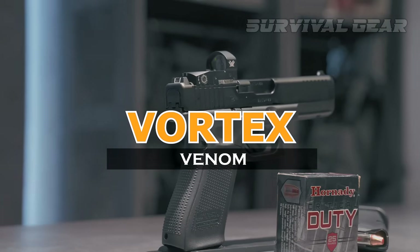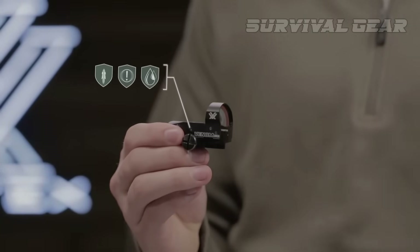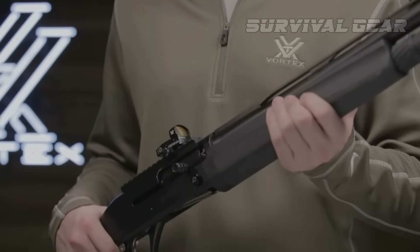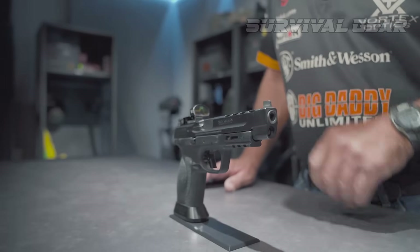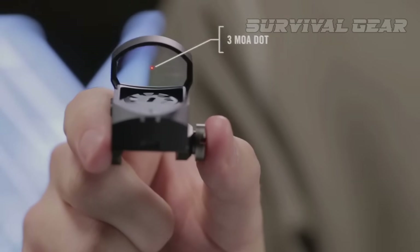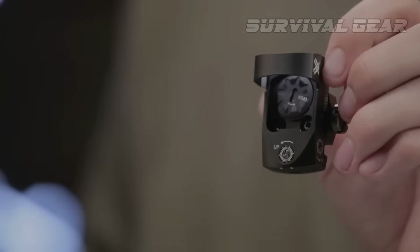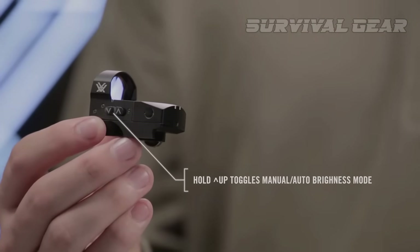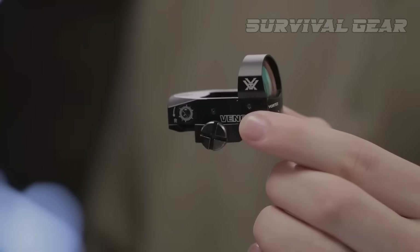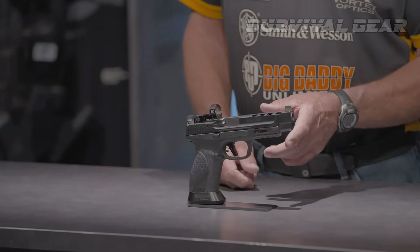Vortex Venom. The Vortex Venom has been used and abused in the field for years, handling anything from competition shooting to tactical training, and it never fails to impress — especially when compared to more expensive reflex sights. It's a solid all-around red dot that works well on handguns, shotguns, AR-15s, and other rifles. The Venom doesn't bring any fancy technology to the party, but it has a generous window, a crisp 3 or 6 MOA dot adjustable to any of 10 brightness levels, easy-to-manipulate controls, and a solid aluminum housing that can take a beating. You can also switch the sight to auto mode, where it adjusts the reticle brightness according to ambient light, and the auto power-off feature activates after about 14 hours of use to save battery.